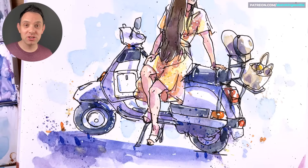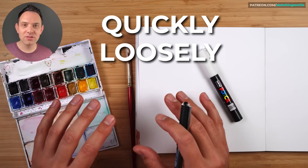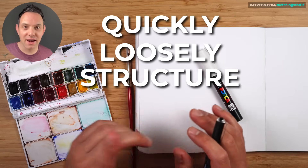Hey, I'm Scotty and in this tutorial I'm going to show you how to sketch people quickly and loosely while still having structure and accuracy.